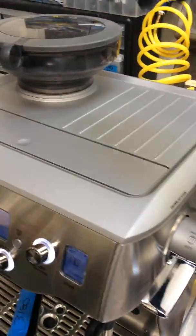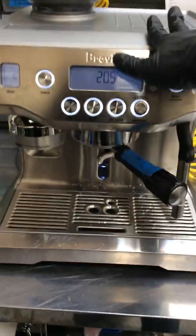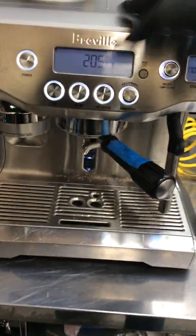So we ended up replacing both of the gaskets from both of the boilers and giving the machine a tune-up. So let's test it out.